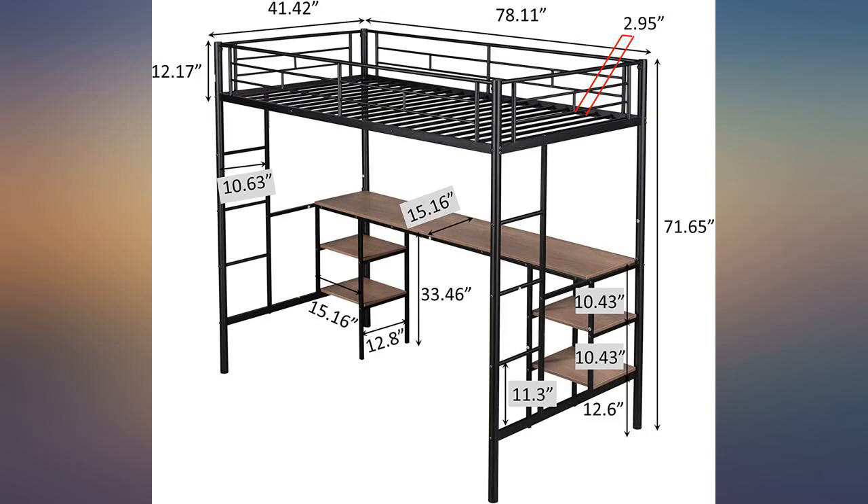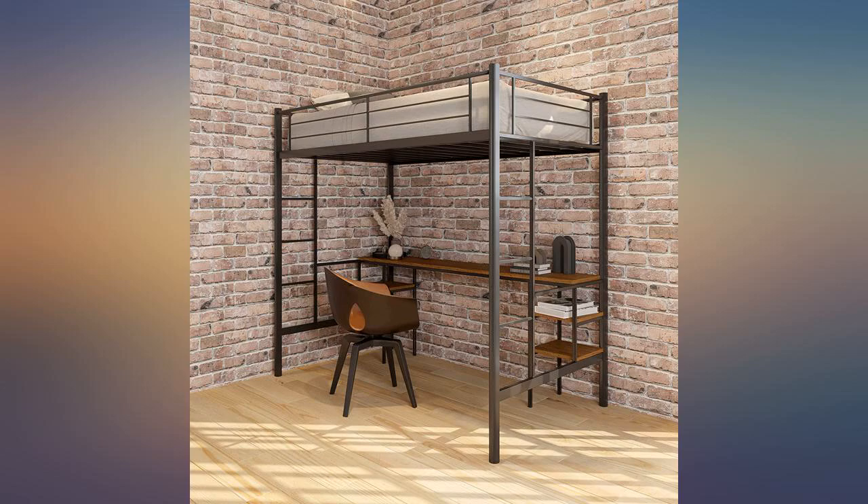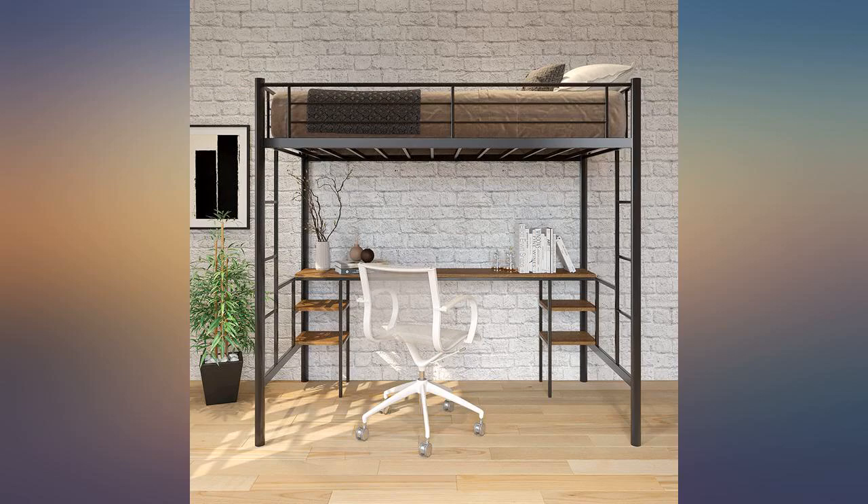The only thing I didn't like is the assembly — the screws and holes weren't aligned with each other. It took me longer than expected to assemble, and there were screws missing. I had to make other adjustments to secure the desk.